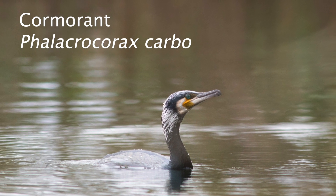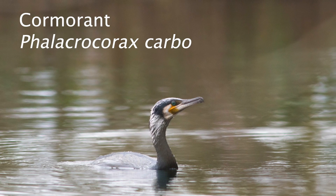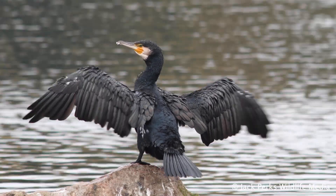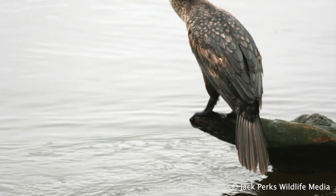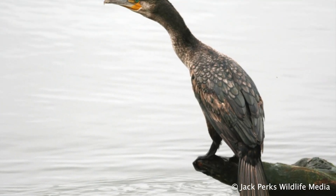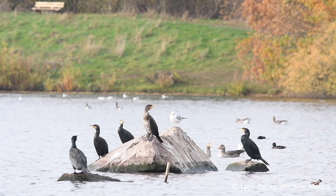In this fact file we look at the Cormorant, also known as the Great Cormorant and Black Shag. It has a wingspan of around 180 centimeters and an overall black coloration with yellow around the mouth. The eye is green and during the breeding season it develops a shiny white patch on the belly.